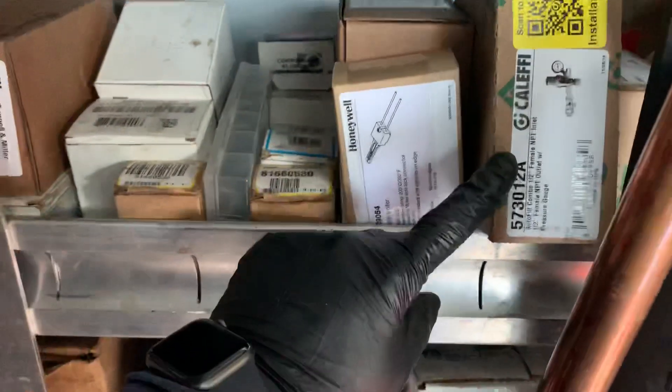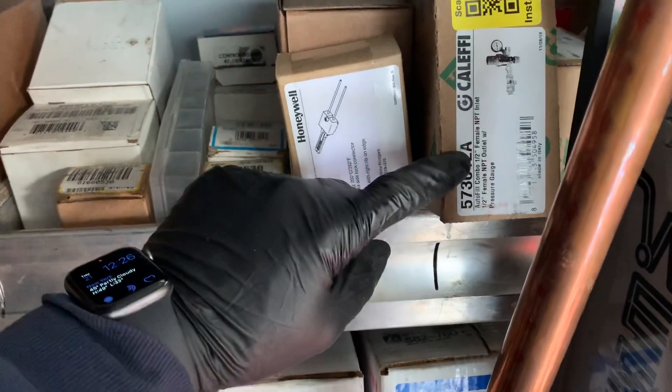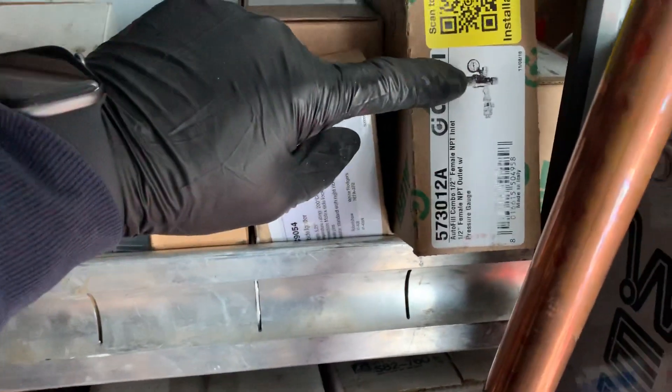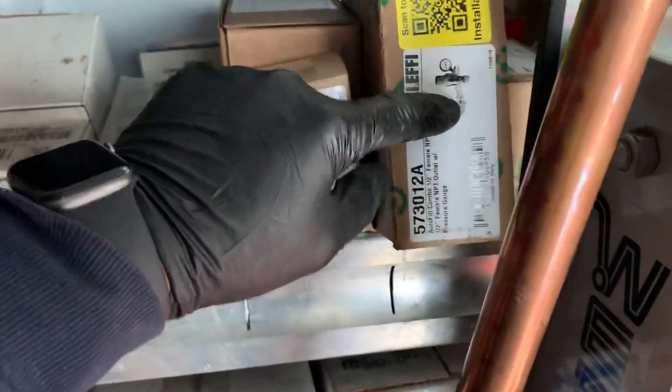We've been installing the Kaleffi autofill with the pressure reducing valve built onto it. They come with a cool little pressure gauge — the ones with the backflow and the ones without the backflow. I'm just running back to the truck to show you those two, and just finishing up.